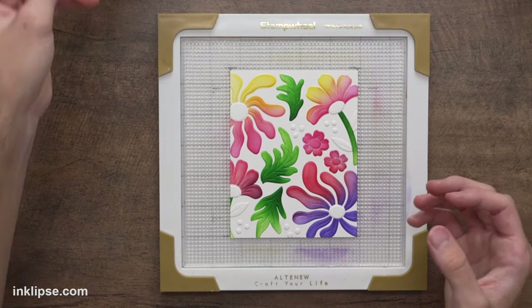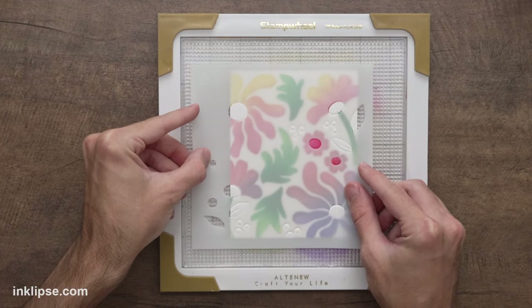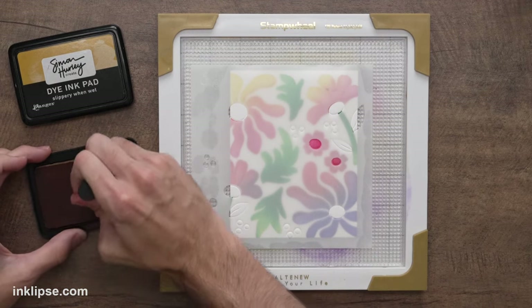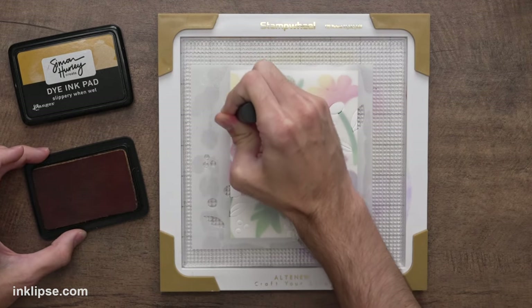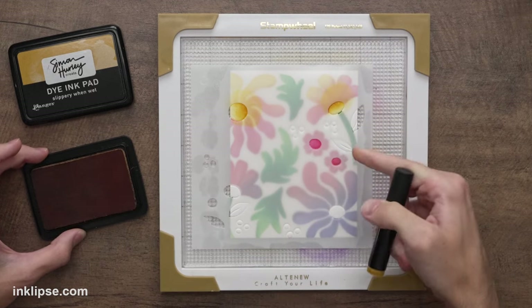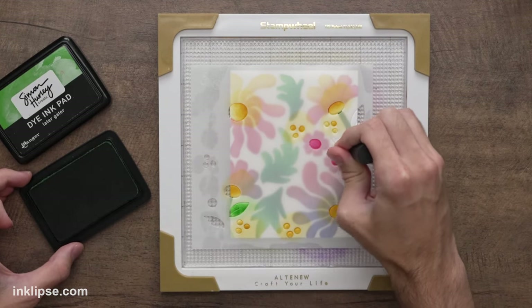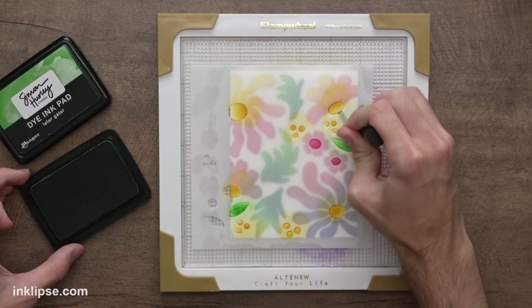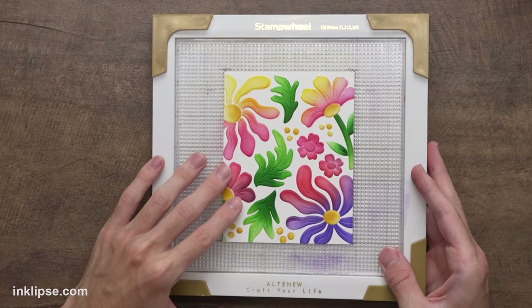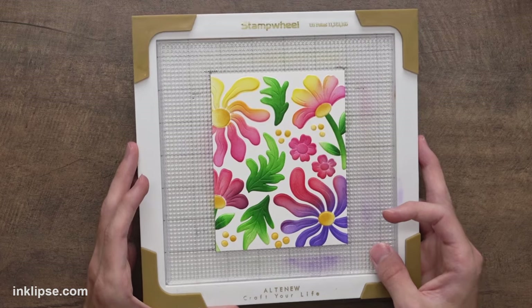We lift off the second layer — the stencil is really building up the pattern. For the third and final layer, find the etched three and line it up quickly. For the centers of the florals I'm using Slippery When Wet, a mustardy yellow, with the detail blending brush, starting from one side and fading to the other for depth. I'll add it to the tiny dots too, then use the green blending brush with Later Gator for the leaves. The final result has tons of texture as well as beautiful ink color.